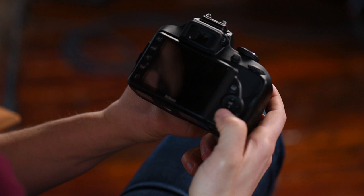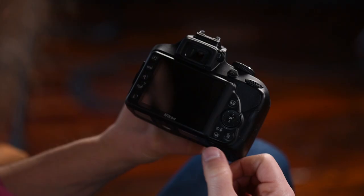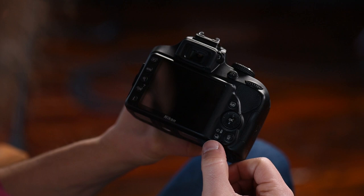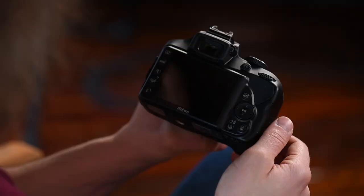Here we have the D-pad — up, down, left, right — that's how you get around your menu and how you change focusing points. The OK button is in the middle. This button here is how you change how many frames per second you would like to shoot. And this is your trash can — how you delete images on the camera, though I'm a big fan of not deleting photos on the camera.